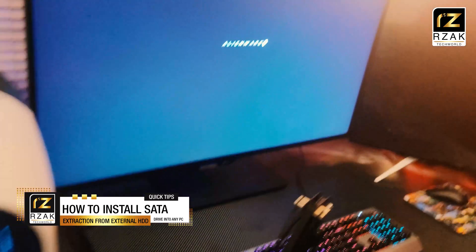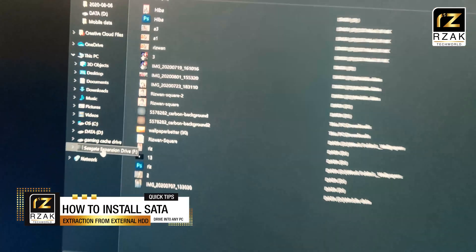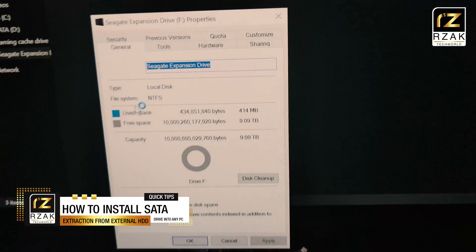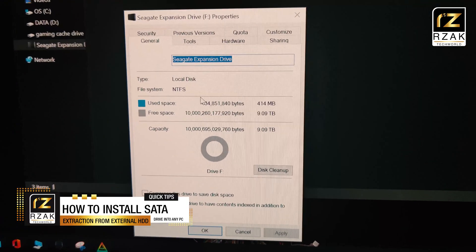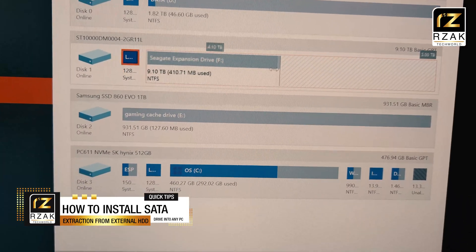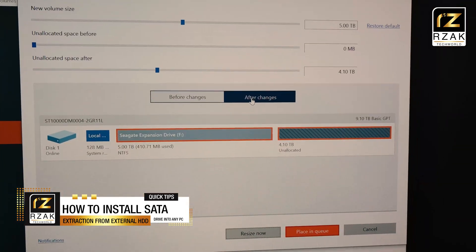After installing the drive, turn on your PC and check if it has detected your drive. And that's it, you're all done. If you're happy with one partition, that is great. I created two partitions for this drive, and now my Alienware R11 has 14TB of total storage memory, which is great.